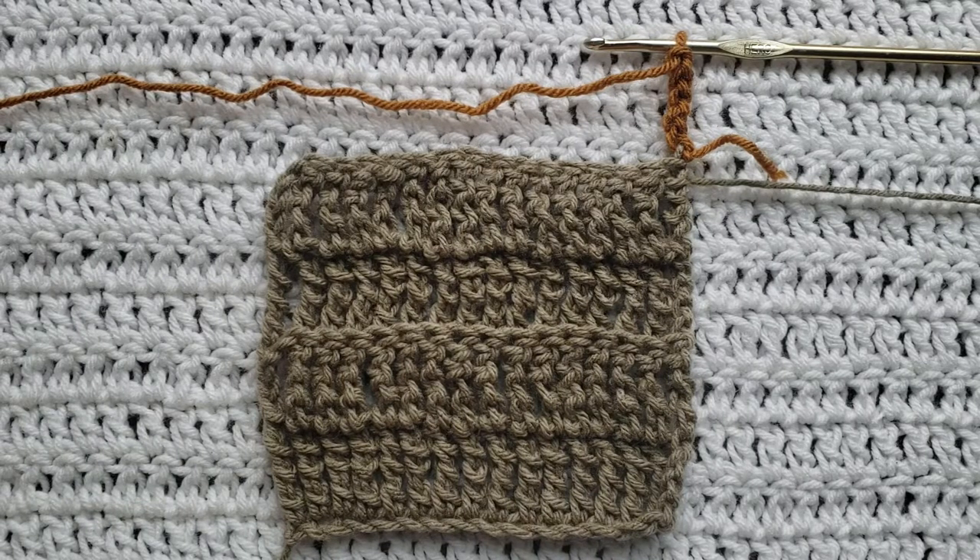Hey guys, welcome to my video. For today's tutorial I will be teaching you how to make quad stitch ribbing. To begin, all you're gonna need is some yarn and a crochet hook. For this tutorial you will need to know how to make chains, how to make the quad stitch, and how to work in the back loops. I have tutorials on all of those and I will have them listed down below.